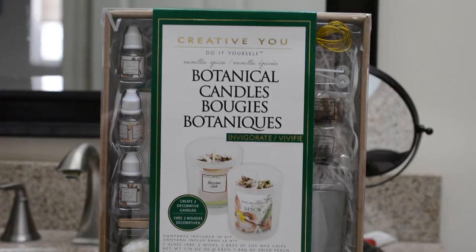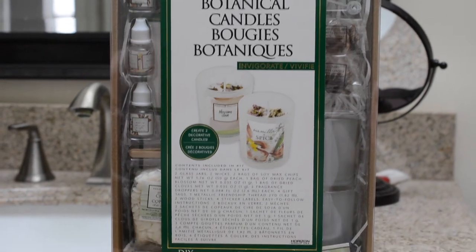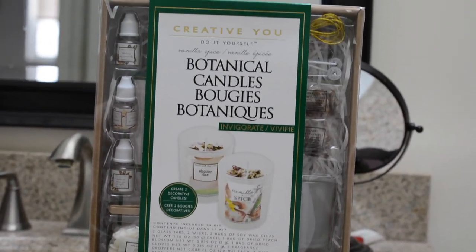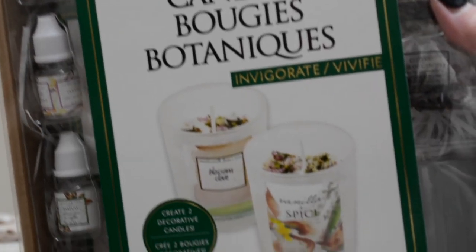Hello and welcome back to my channel. In today's video, I'm very excited because I bought this candle making kit at Walmart and it cost me $18. Looking at the contents of it, it was a little expensive, but whatever. I thought it would be a fun little craft for us to do together.